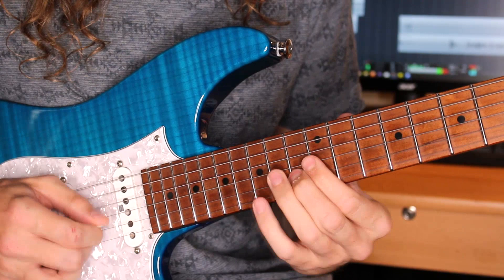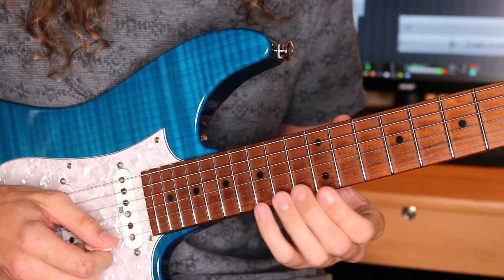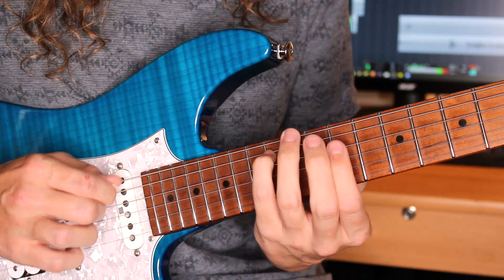Then I go to an A minor triad. And then I play an E minor triad with the 7th on top. And then we're going to go to a B7sus4 arpeggio - that's 14 off to 11 on the G, then 14 on the D and A.